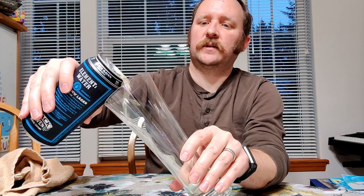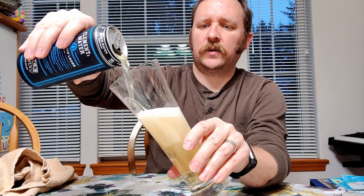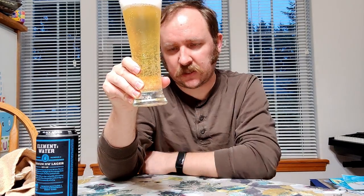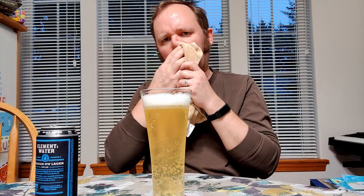Mmm, smells nice and fresh. That's good. Pours a straw color, really light straw. The head is light, the bubbles are large, and it's hanging around. It looks real pretty. It's slightly hazy, but not very much — just a touch. It's not quite crystal clear, but it's pretty close. I would guess that this has been filtered at least some.